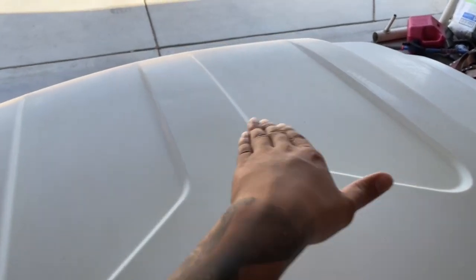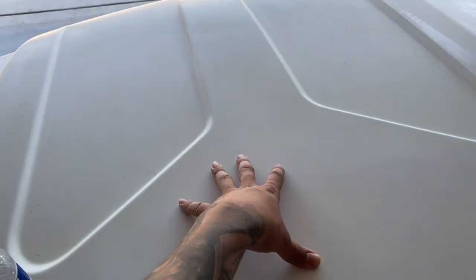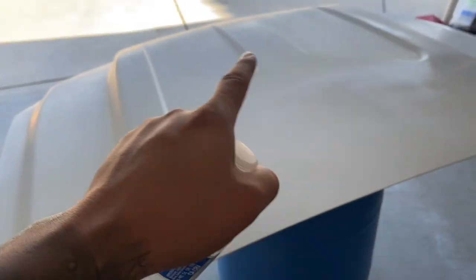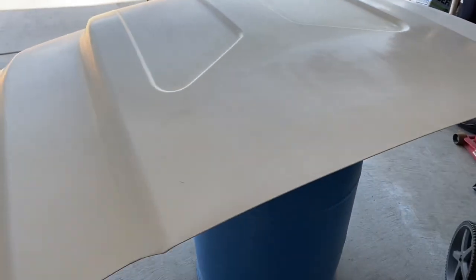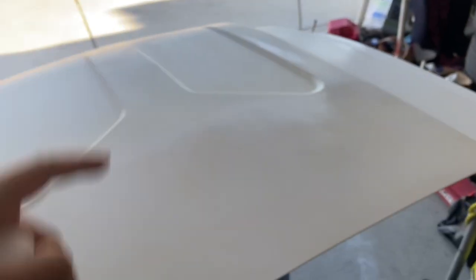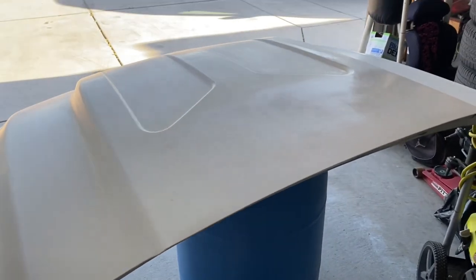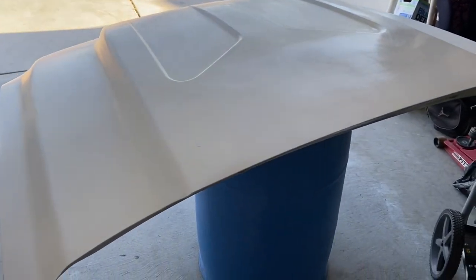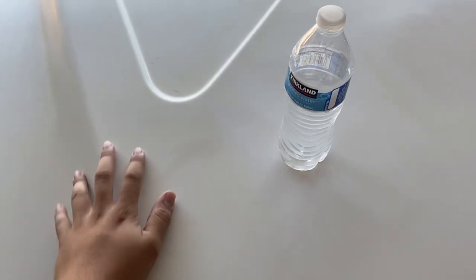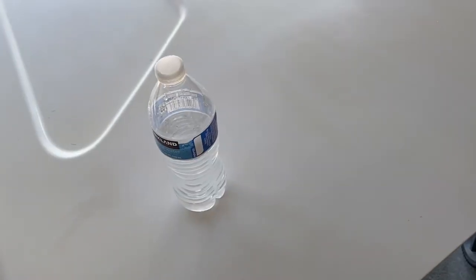Now it looks like this, but I can still see sanding marks from the 800 grit we used, so we're going with a much finer grit to take off all the defects. I'm gonna wet sand this a bit, spray more paint just in case we went through any, then let it dry, wet sand again, and throw on a different clear that I've used before. After that clear we'll wet sand it very lightly and just buff it out.